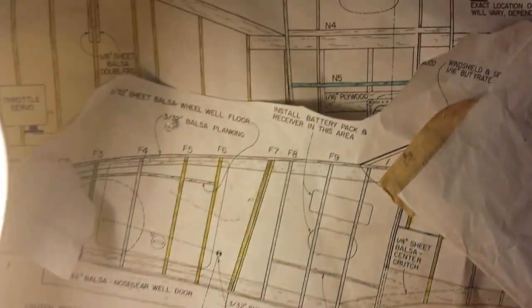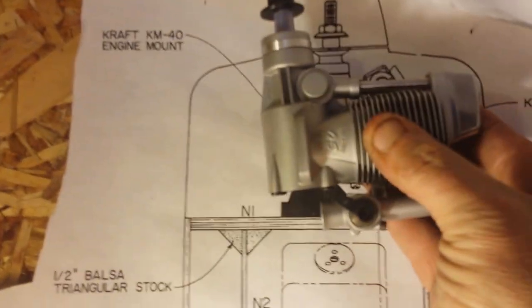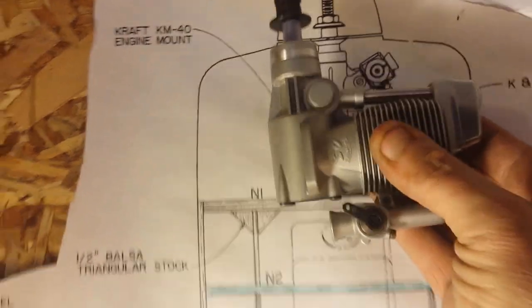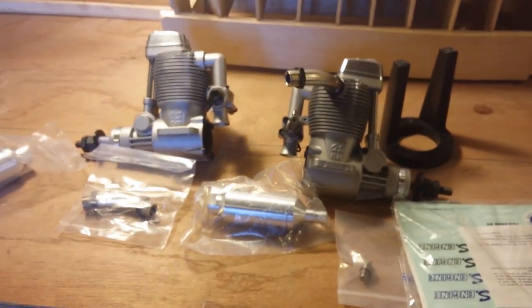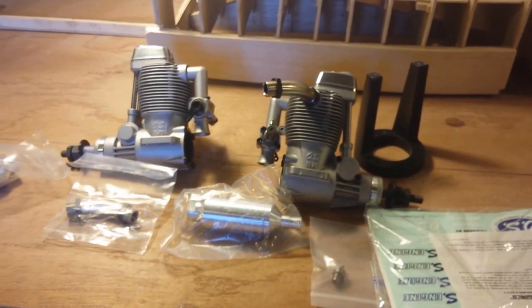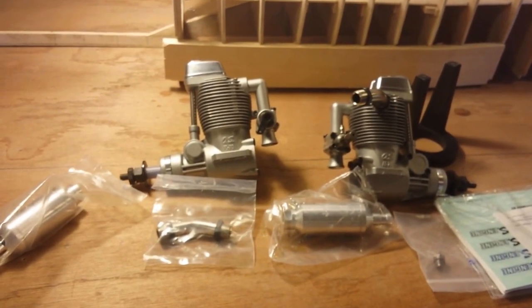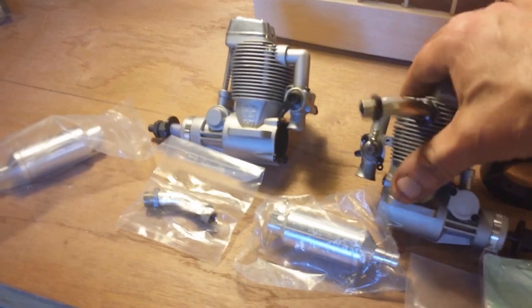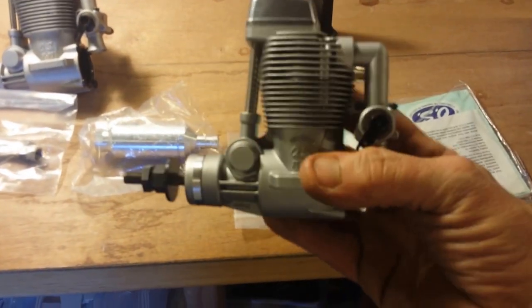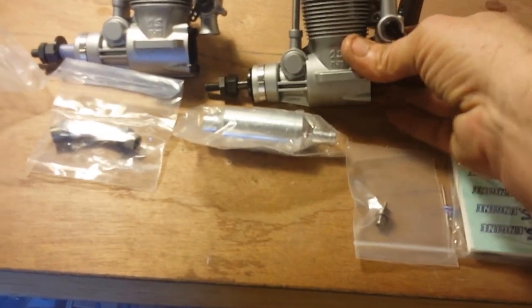They're slightly bigger than the 40s that are supposed to be in it. Let me throw one up on the plans so you can take a peek. They're not brutally bigger - just a little bit. They might stuff in there. I was on RC Universe talking to some people. One of the guys who built one put 70s in it and said it was overpowered, which I want. And they're light - FL Featherlight. I read a little bit about them online. That's what we got - brand new in the box.